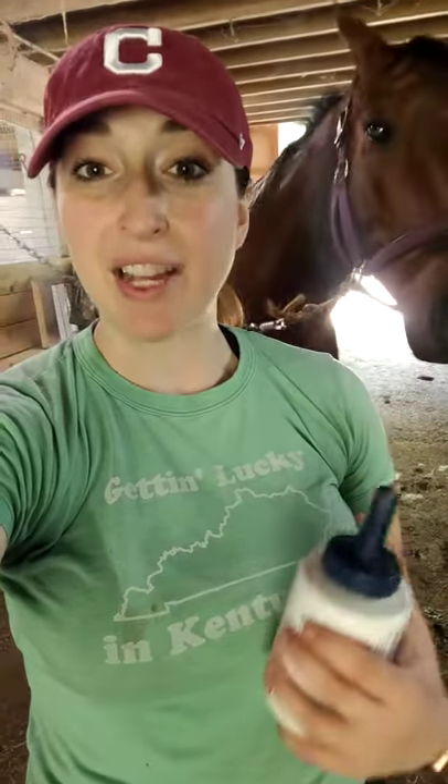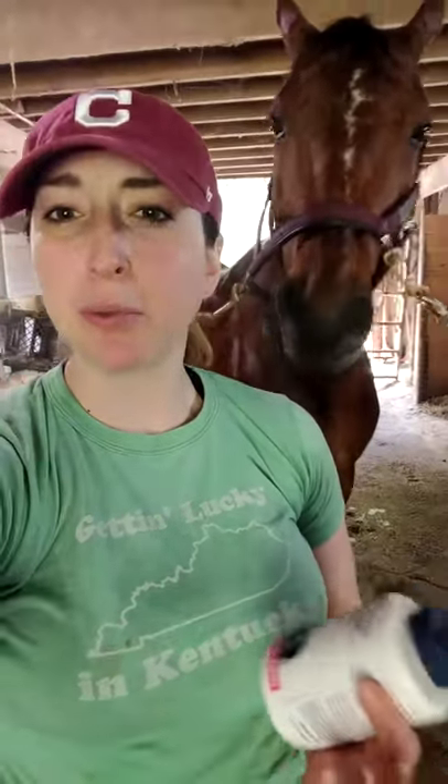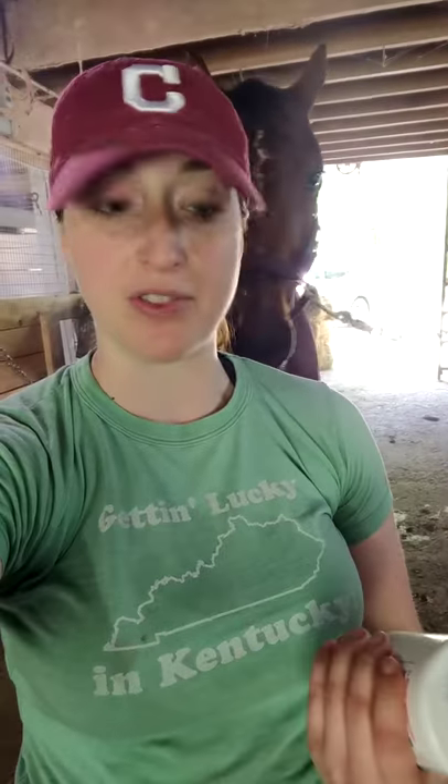What I have noticed is that when I used to turn out Roddy and he would come inside, he would have some soreness from like some stone bruises and things like that after I'd pick out his feet. Since I've started using the Farrier's Fix, he has no longer been sore coming in from turnout.